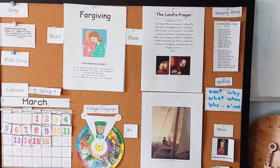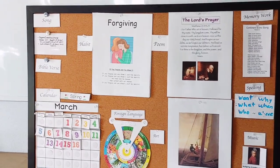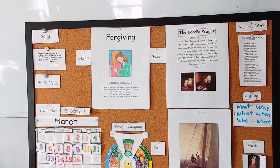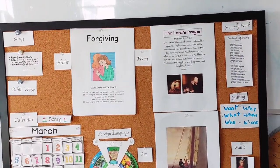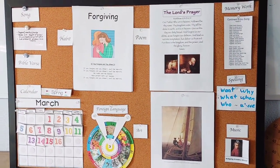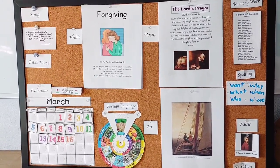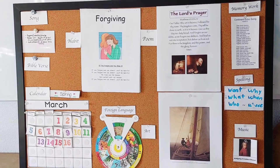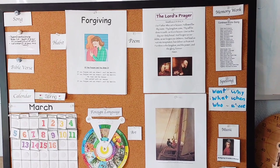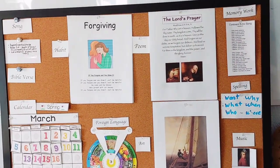So most of these things are transitioned about once a month — a new hymn or song, a new verse or passage. Our Psalm 1 is going to be longer than a month because we're learning the whole chapter. A new habit each month, a new poem or prayer, new spelling words each month if they're ready to move on and have mastered those. And maybe a new artist each quarter, but you could put up a new piece of art each month or even each week if you're focusing on an artist that has multiple pieces you want to go through.